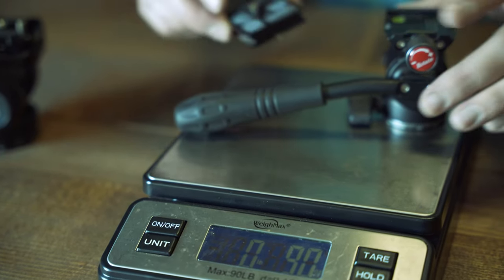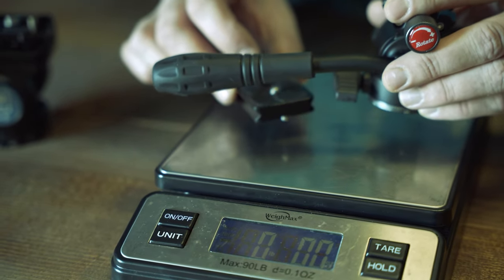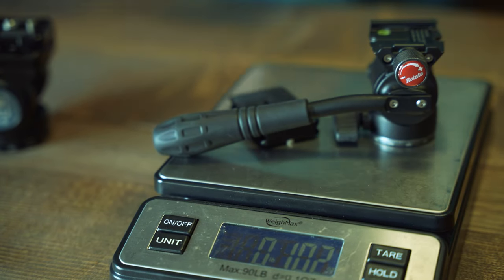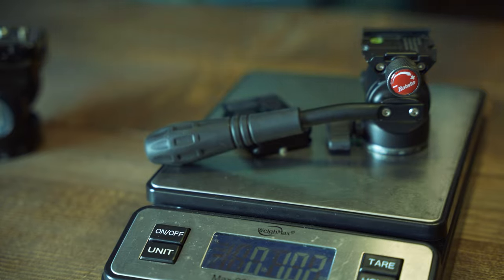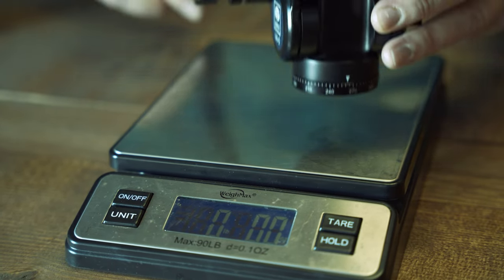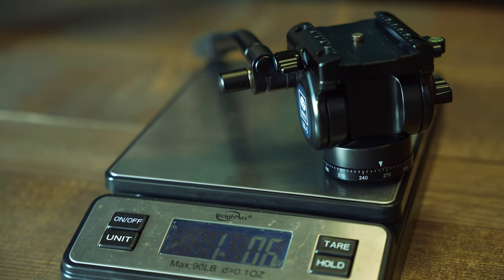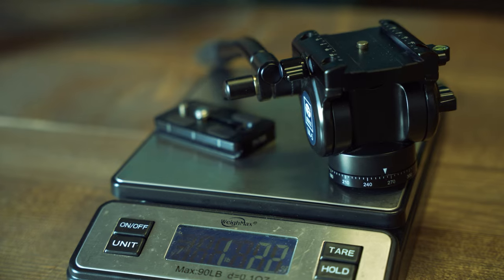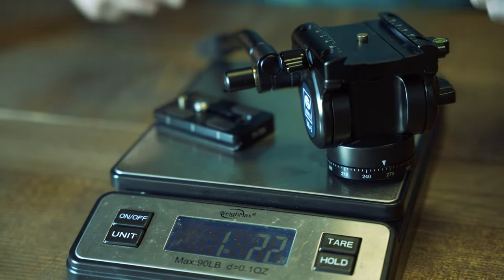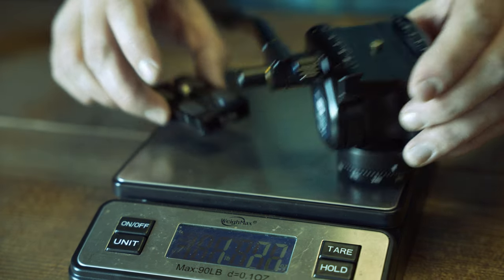Drop the plate on it — 10.2 ounces. Now we'll put the Serai VA5 on there — you can see we're just over a pound. Add the quick release plate: 1.2 pounds. So it's way over twice as heavy as the Nano Pro.